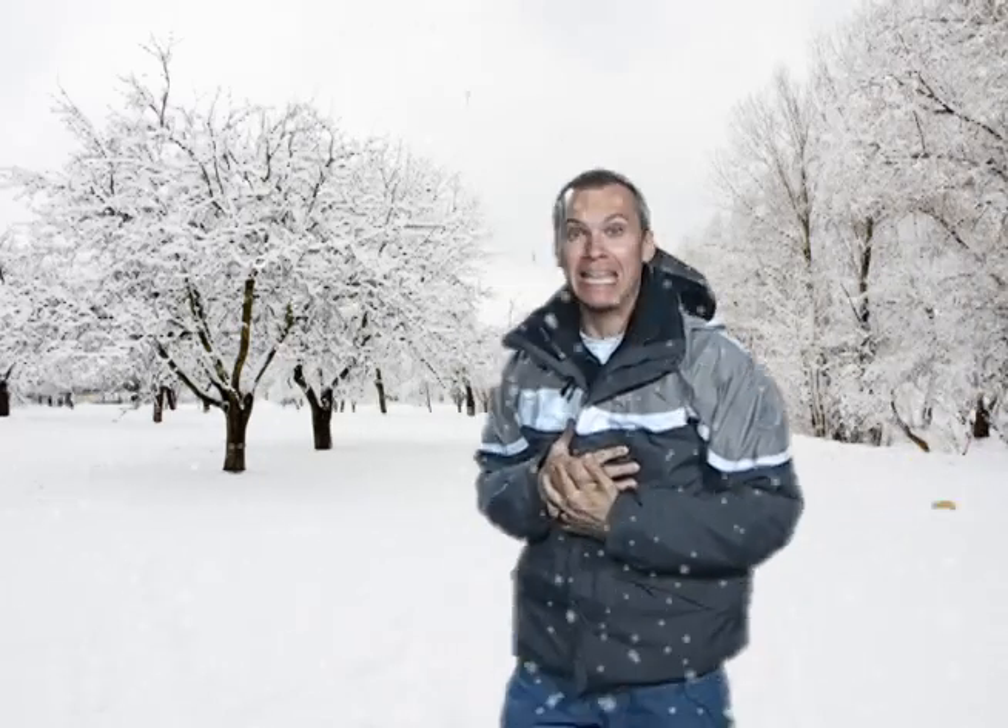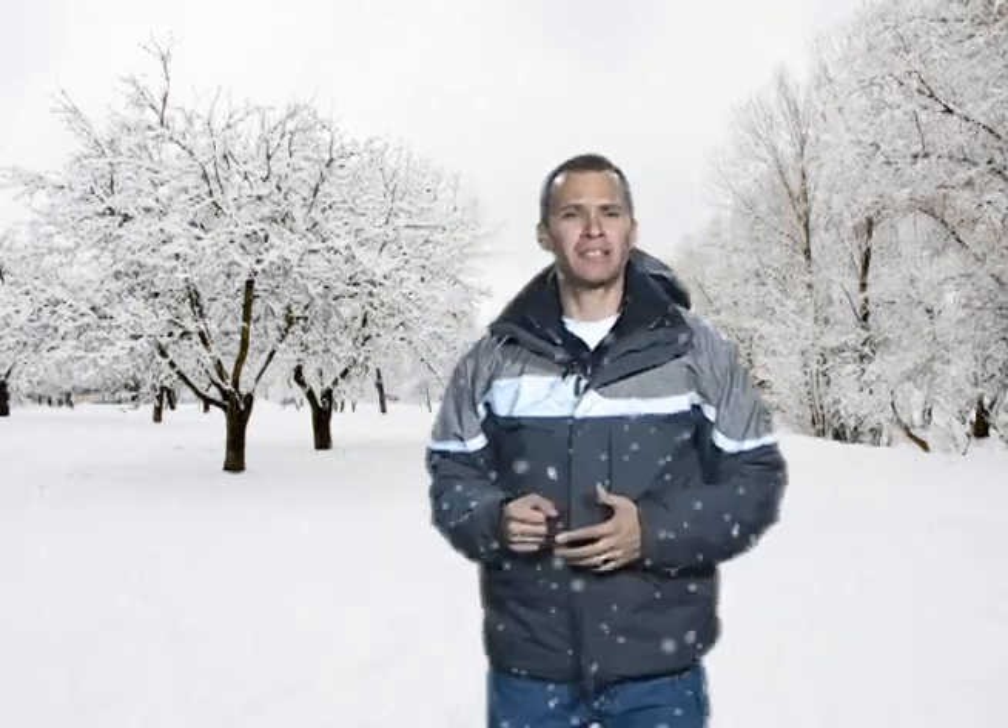Would someone go tell those special effects guys to take it easy? Scared me half to death. Just stop that! Please! Okay, that's enough. Go tell those guys to take a coffee break or something. Go tell those special effects guys to take a hike. I don't care. That's scary stuff.